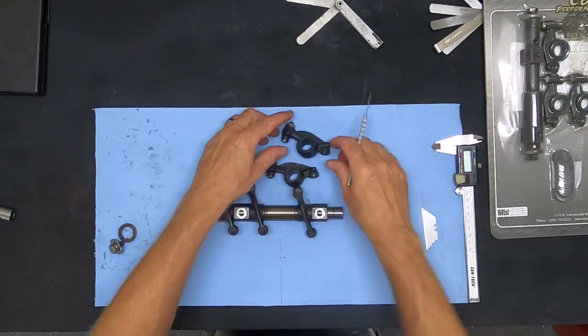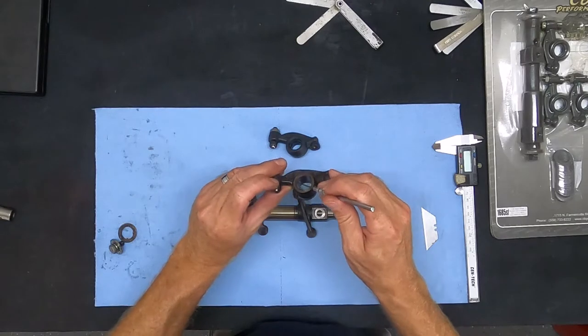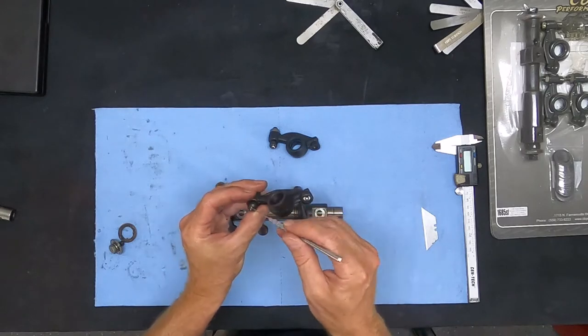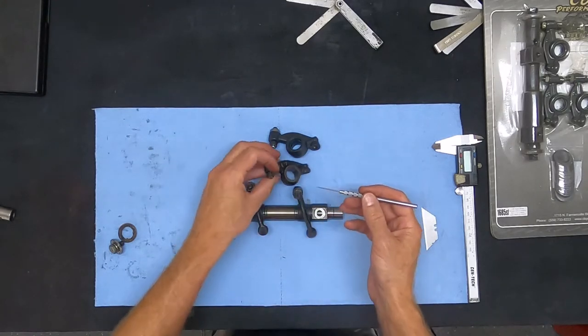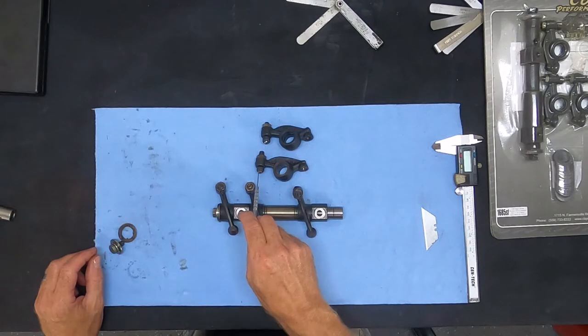So there are some upgrades over the stock rocker. The stock rocker had the same feed holes going in both directions up to the tip, but it does not have the oil feed groove, which severely limits the amount of oil that ultimately reaches the tip.